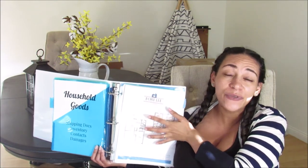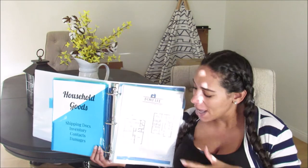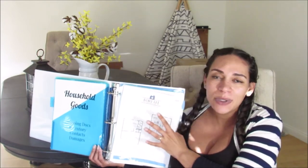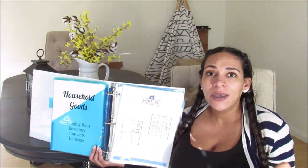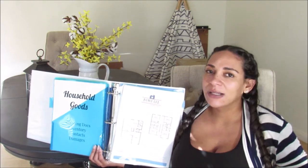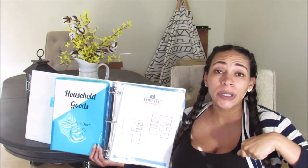This is not necessary, but I like to do this — a lot of housing areas have floor plans listed on their website. I'm all about visualization and going after what you want. This is just a floor plan of the house I want at Fort Lee. Nothing is guaranteed, but it's nice to have an idea of where I want my furniture placed. Movers only place your furniture one time, so if you know the house type and have the room measurements, you can plan exactly where things go and avoid confusion on moving day.